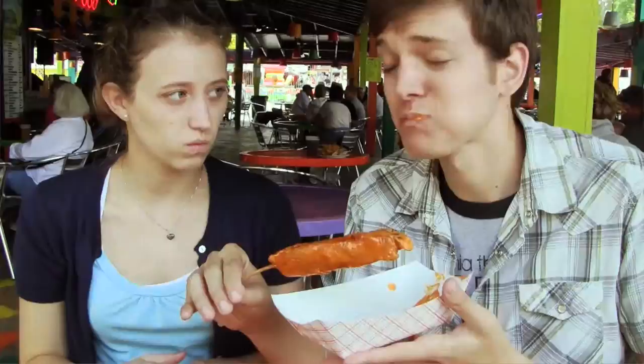Right off the bat, the meat is really tender and really juicy. I'm going to try it with the sauce now. I think I definitely like it with the sauce better.